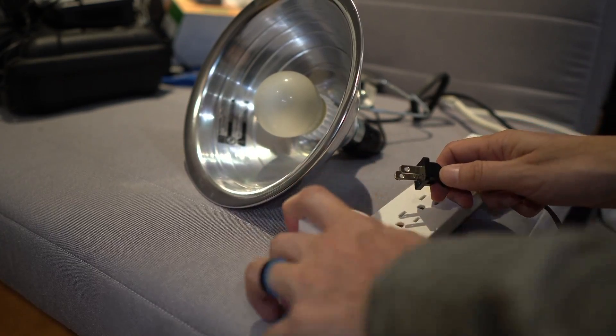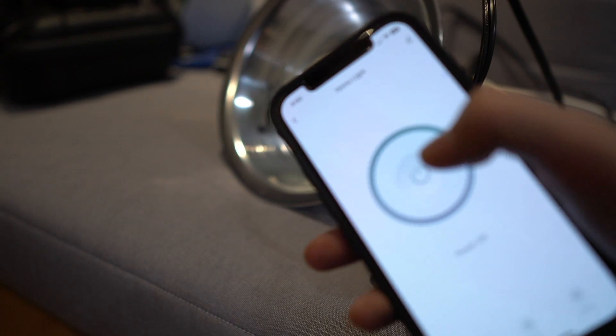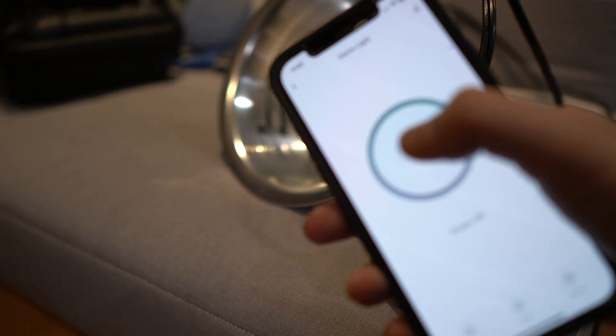When we talk about smart plugs, we're talking about devices that you plug into the wall or a power strip, and then the device you're trying to power up plugs into the smart plug. This gives you the ability to turn on and off a device through an app or through a smart assistant ecosystem, allowing you to do scheduling, home automation, and control devices remotely. The Ever smart plug brings more to the table than just turning devices on and off.